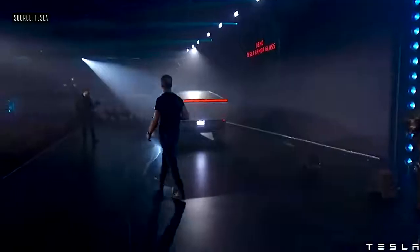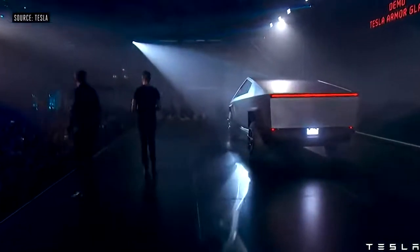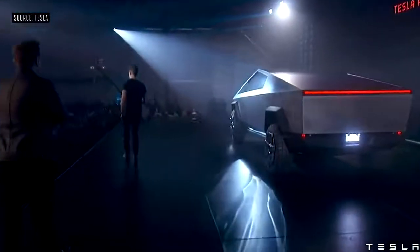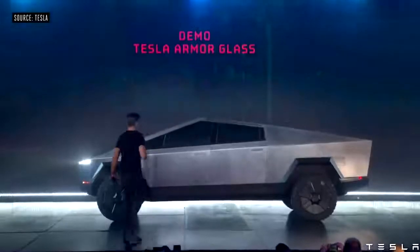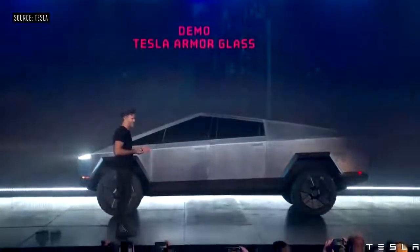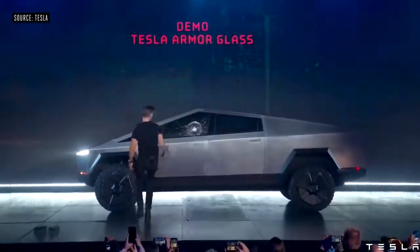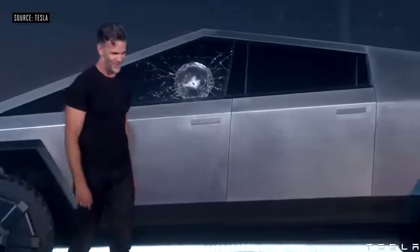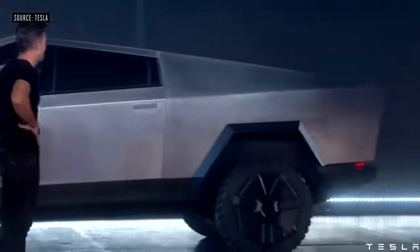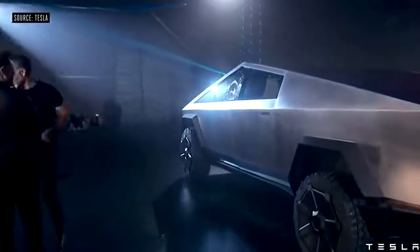Still doing it, I guess. Franz, could you try to break this glass, please? Oh my fucking god. Well, maybe that was a little too hard. Should we try it in the mirror?